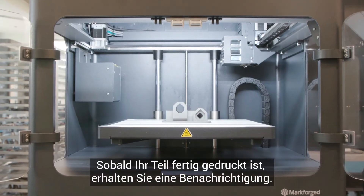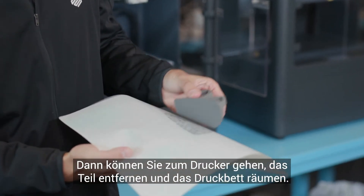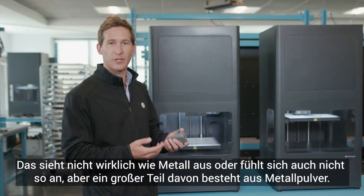Once your part is finished printing, you'll get a notification. At this point, you can go to the printer, remove the part from the build tray, and clear the bed. Now we have what's called a green part. It doesn't really look or feel like metal; however, a large part of it is comprised of metal powder.